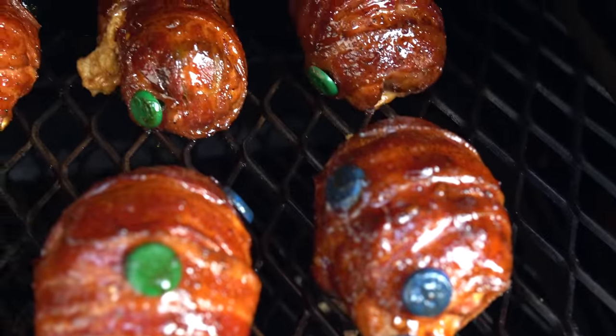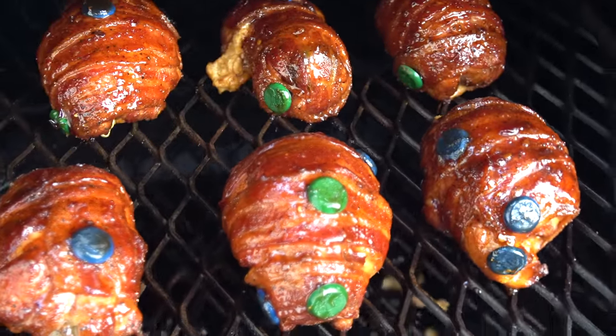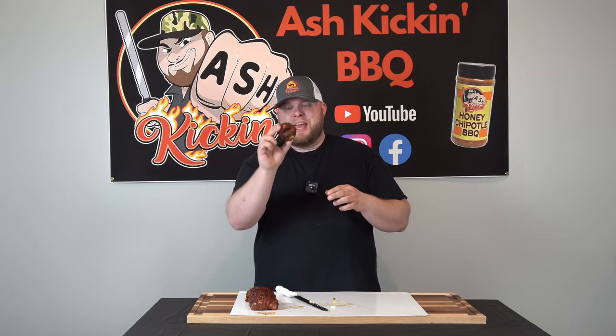If you don't know what a chicken bomb is, they go by a few names. Chicken jalapeño poppers is another one, but it is a stuffed jalapeño with cream cheese and cheddar cheese, seasoned up with some rub, with a chicken thigh wrapped around it, and then we wrap that in bacon, hit it with a little more seasoning, get it out on the cooker, smoke it till the bacon and the chicken are done, hit it with a nice sauce — and these are absolutely fantastic.